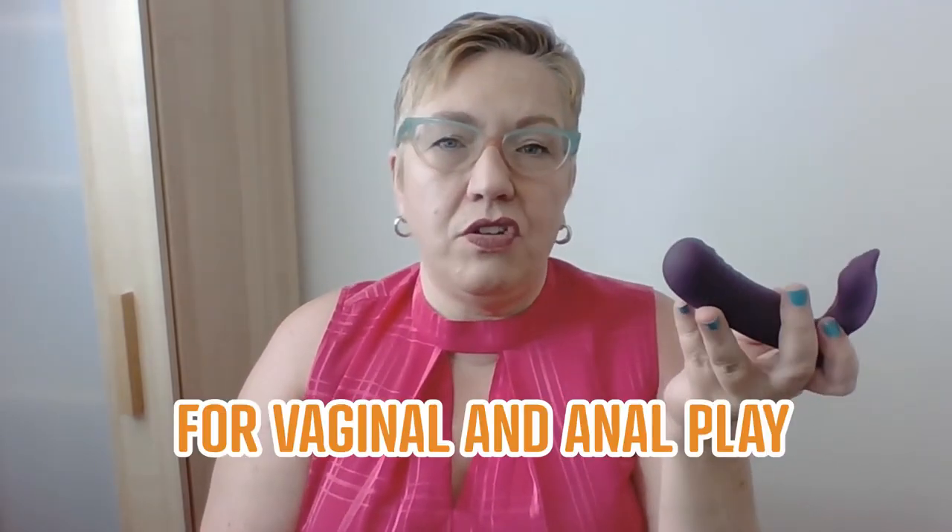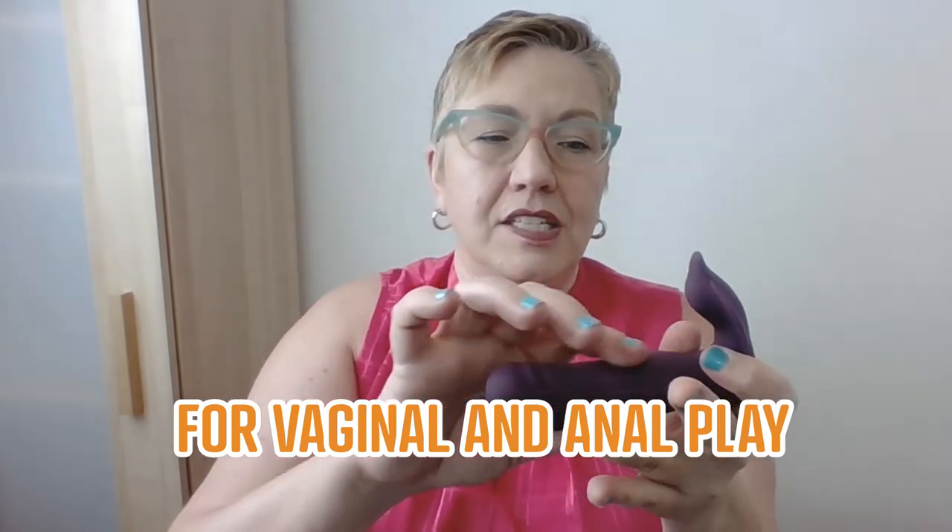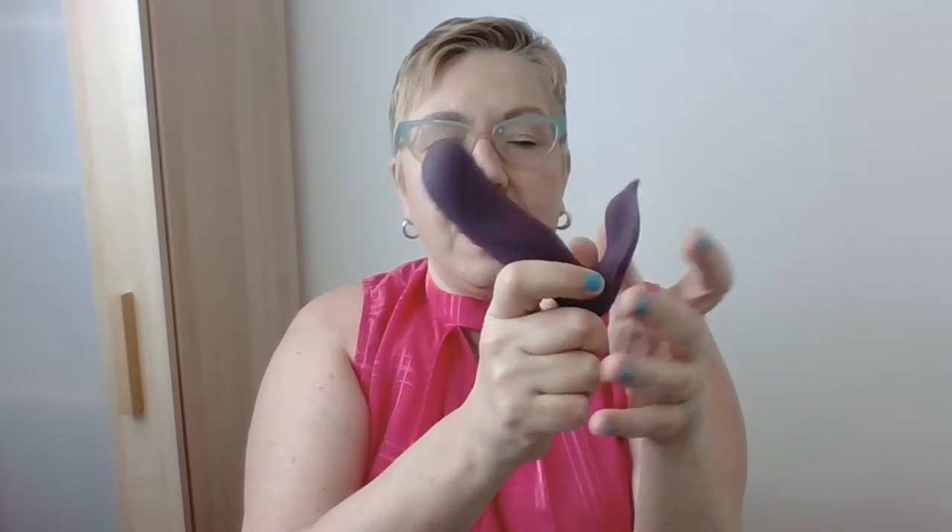The beauty of the velvet hammer is that you can use it vaginally or you can use it anally. If you're going to use it anally, this arm can be out against your perineum. If you're going to use it vaginally, this can be against your clitoris for some stimulation that way.